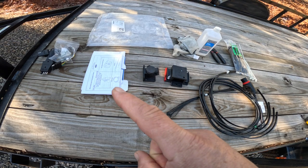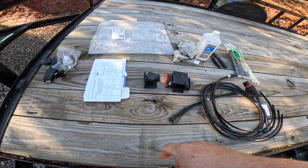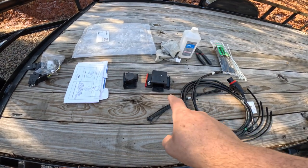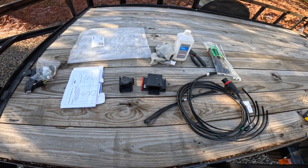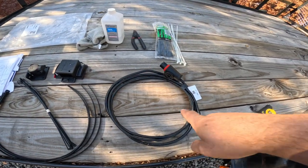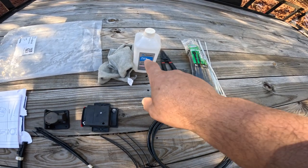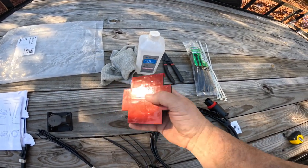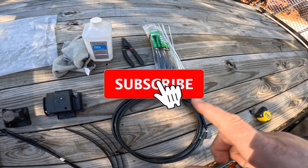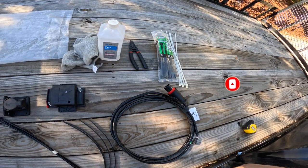I'm ready to get my instructions. I've got the dummy plug — that's what I'll call it — it's actually a 12-pin connector storage dock, and I've got the sensor, large zip ties, small zip ties, the actual cable. You really don't need too much to install this. I've got some alcohol, which I'd only use if I was going to apply adhesive — I don't think I'm going to do that right now. I've got some cutters for the zip ties and some of my own zip ties. That's pretty much all you need to start.